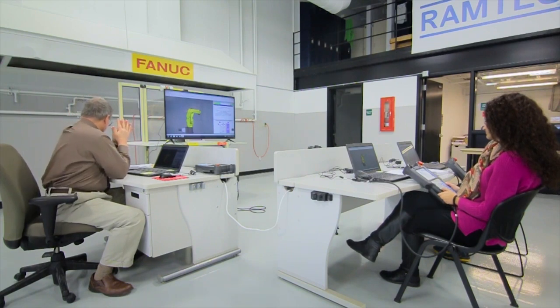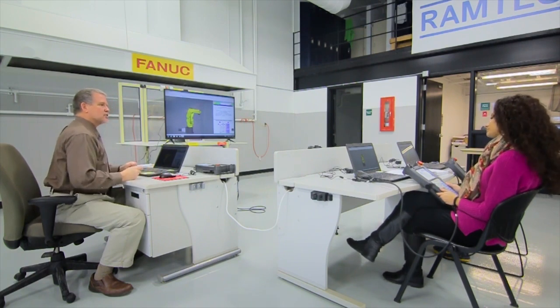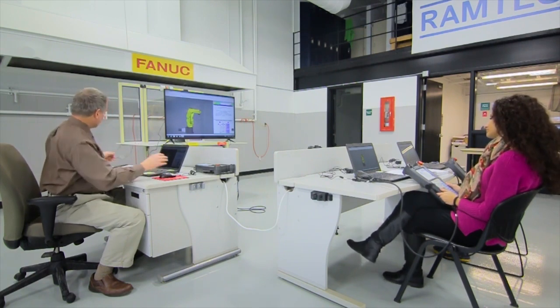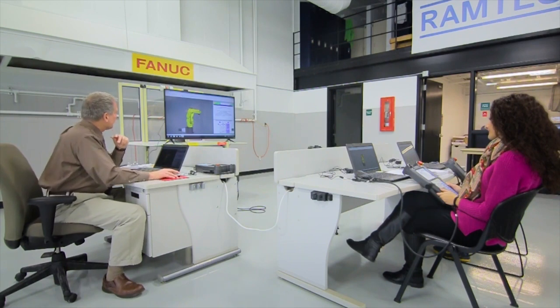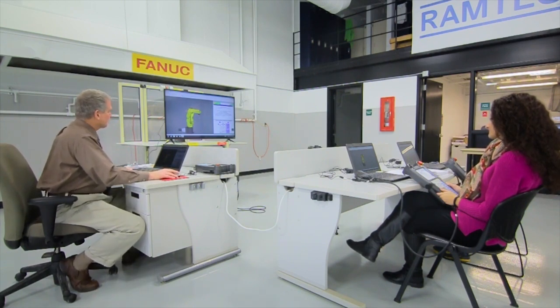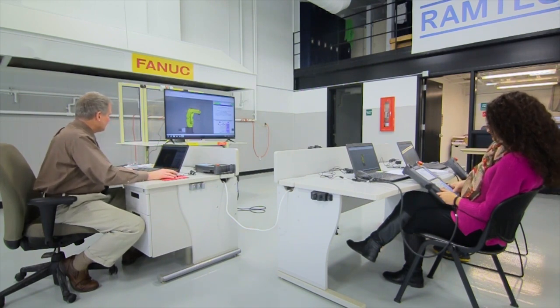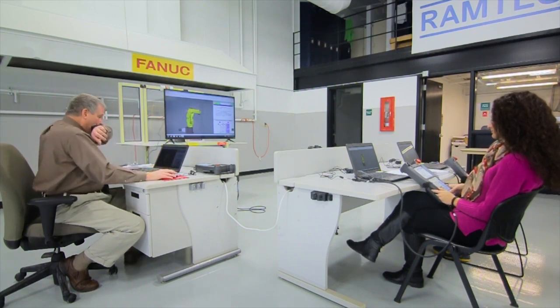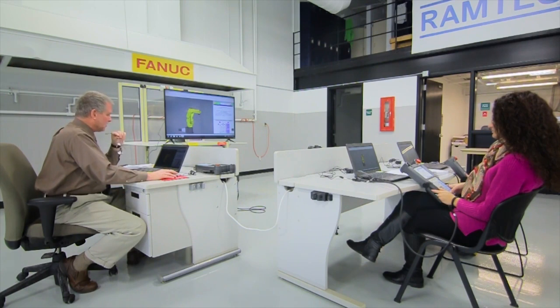The jog speeds themselves are a percentage of whatever the maximum robot speed is available. Look in the upper right-hand corner of your Teach Pendant to see what percentage is selected. Without pressing anything else, focus on the two up and down percentage keys and start clicking the down percentage key. You'll notice it changes by 5% increments.